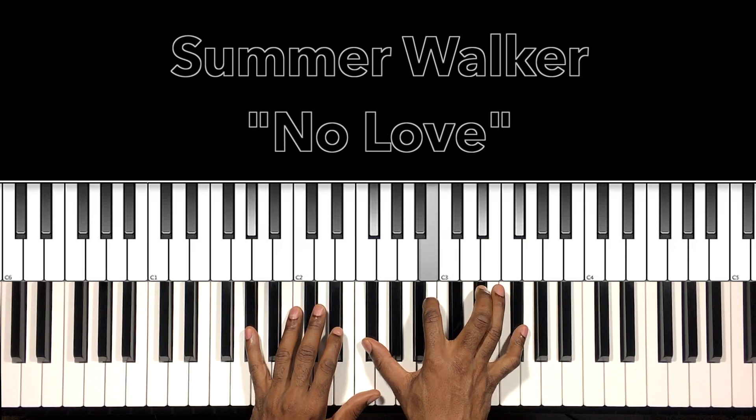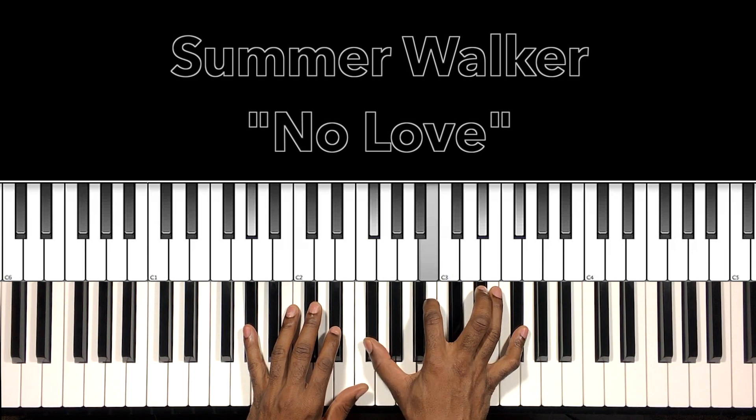Really easy, real simple. We have this first chord A-flat minor seven — A-flat in the bass, and in the right hand: F-sharp, B, E-flat, F-sharp.